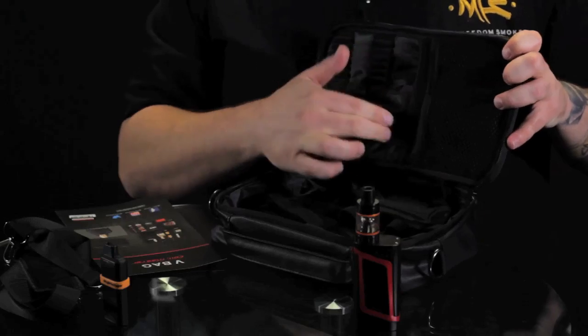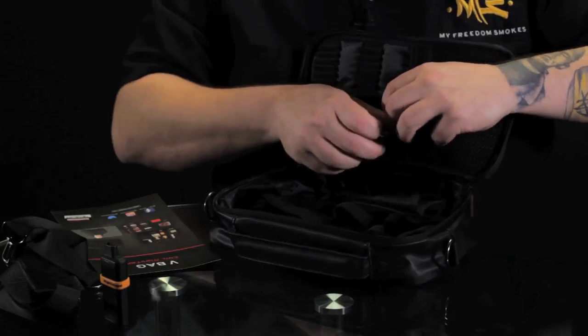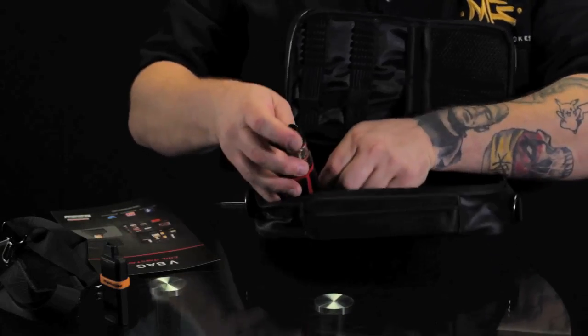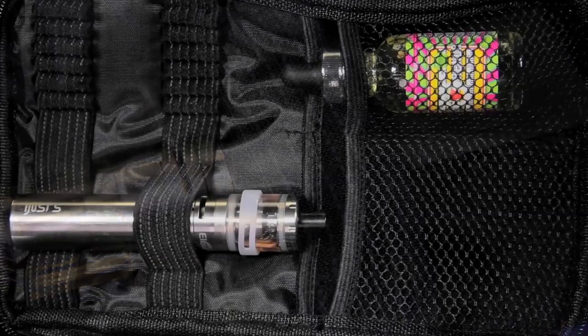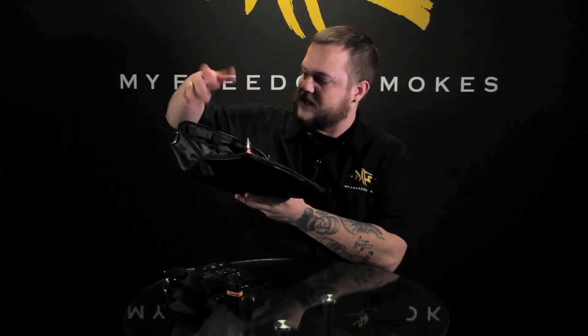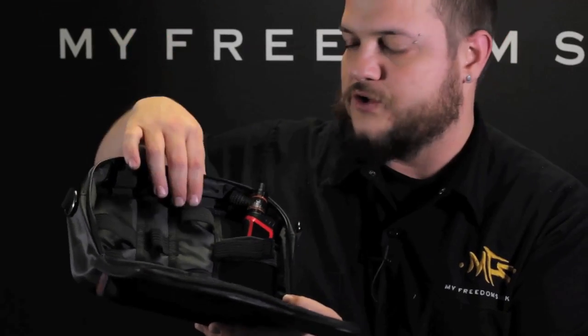Nice little mesh opening here. You've got another mesh opening back here so you can throw your mod in there or your building tools. You also got a couple different mod spots - a pocket back here. You also separately in front of that have an elastic strap with Velcro, and several more different size elastic straps.